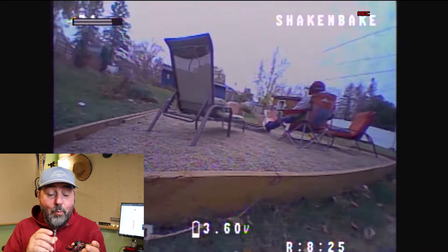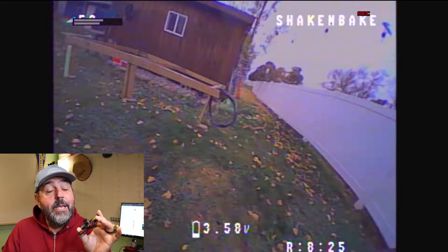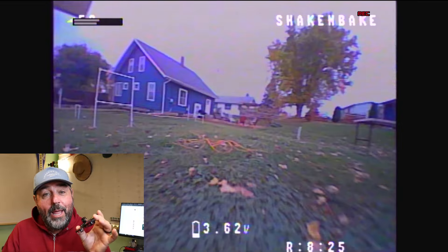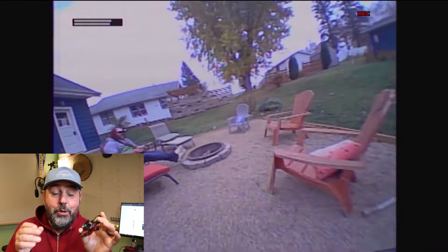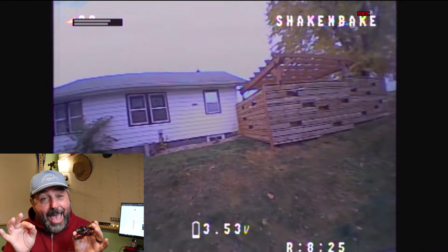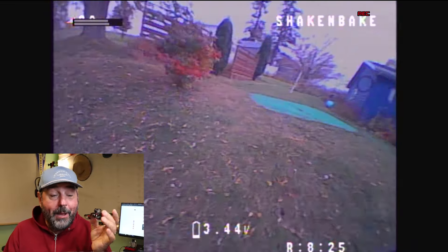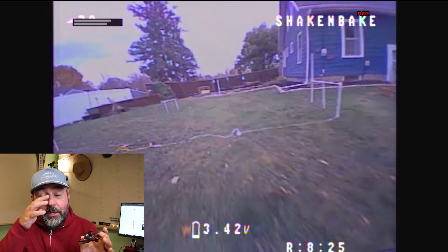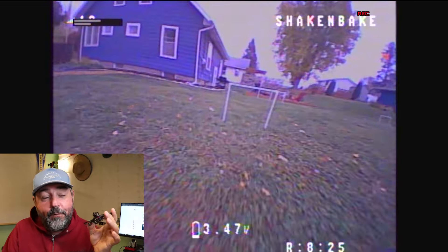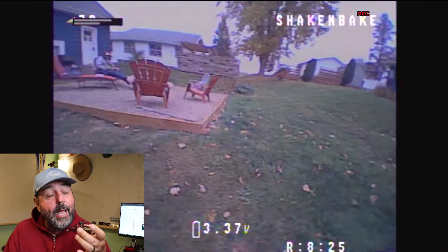One thing I had to get used to — and I'm still getting used to — is because it's so light and the motors are powerful, throttle control is critical. You give this thing a little bit of gas and it's gone. It has a much more floaty, light feel and it's much more affected by the wind if you're outside.